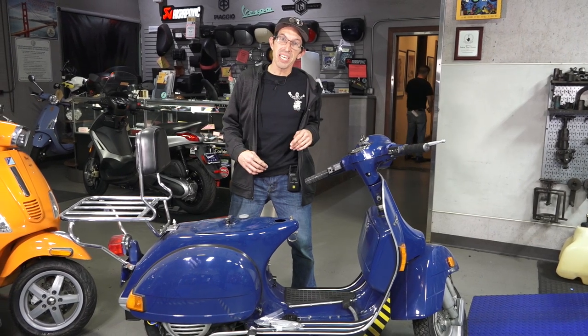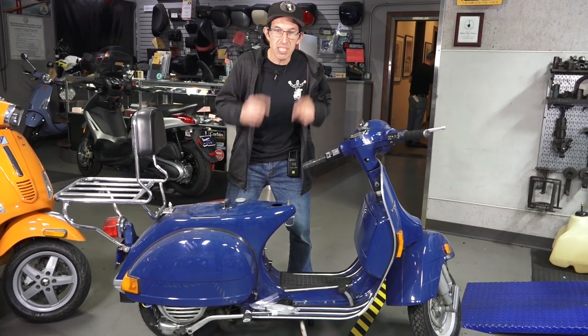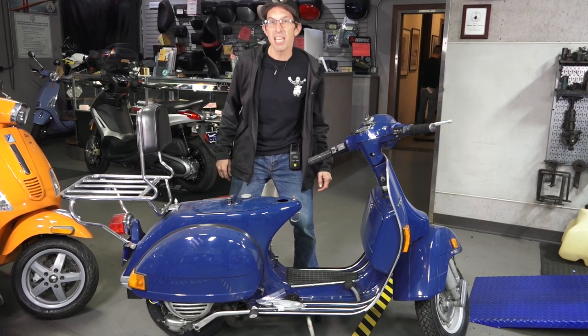It's been a week since I worked on it. I made the number one rookie mistake on a vintage Vespa — I left the fuel on.